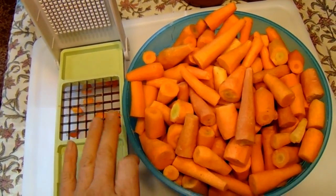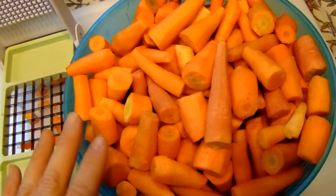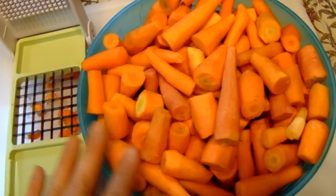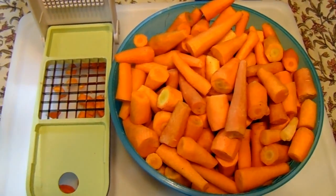That's what they look like after I get them peeled, washed, and ready to go. After running them through the chop wizard, the next step is blanching, so I'll be right back.